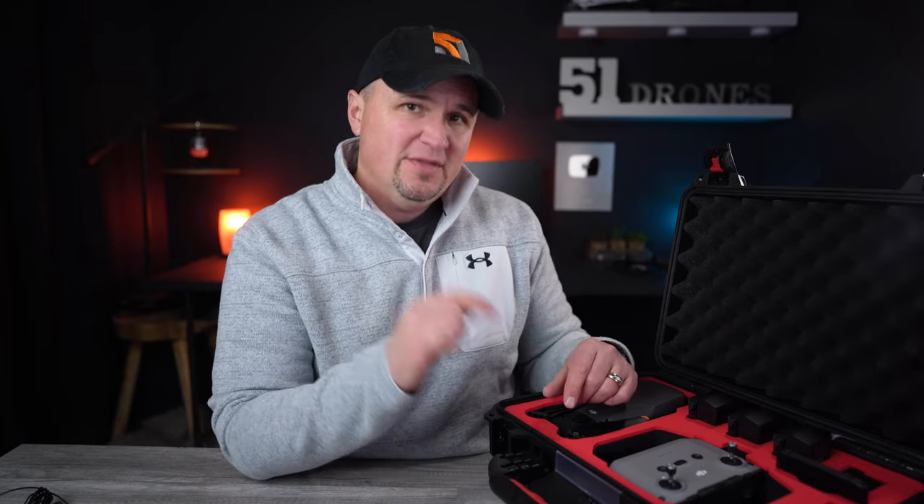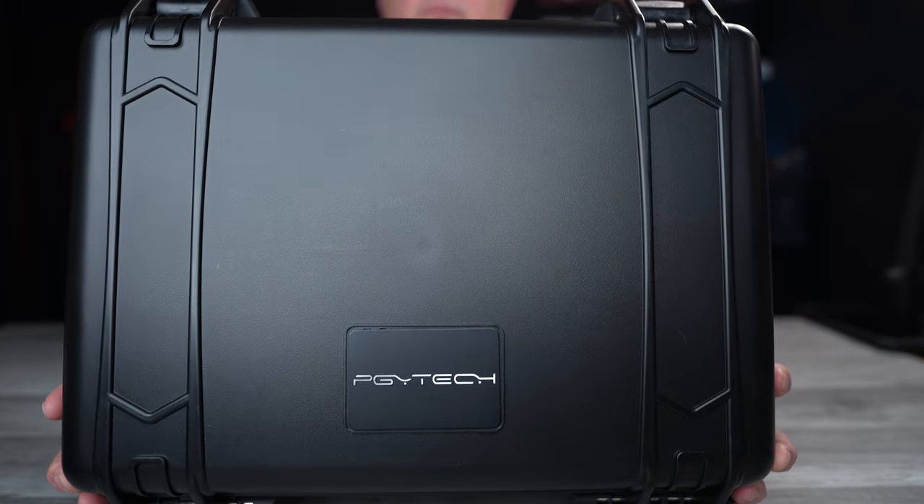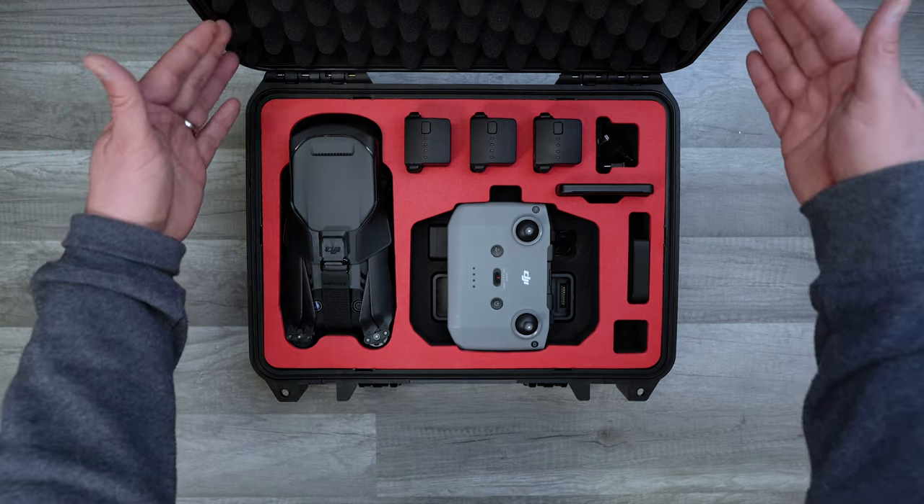If you just got a Mavic 3 standard kit — which doesn't come with a case or bag — or you got the Fly More or Cine combo but prefer a hard-sided solution, then this safety case from PGY Tech is an option I can highly recommend, especially for the price and how it compares to other professional brand cases out there right now.